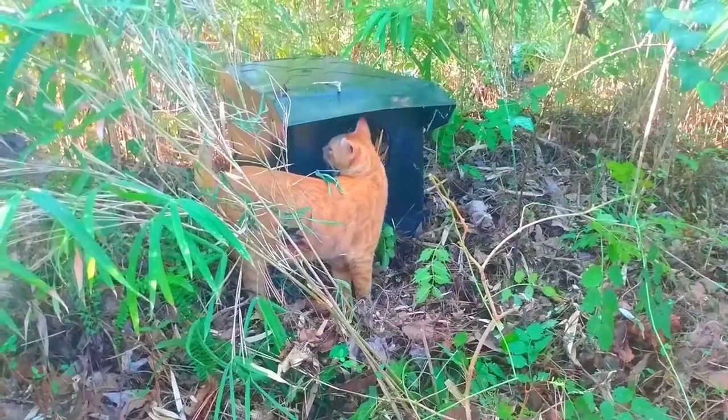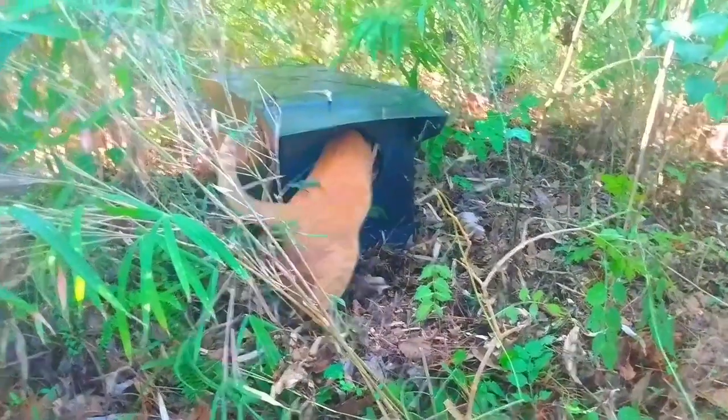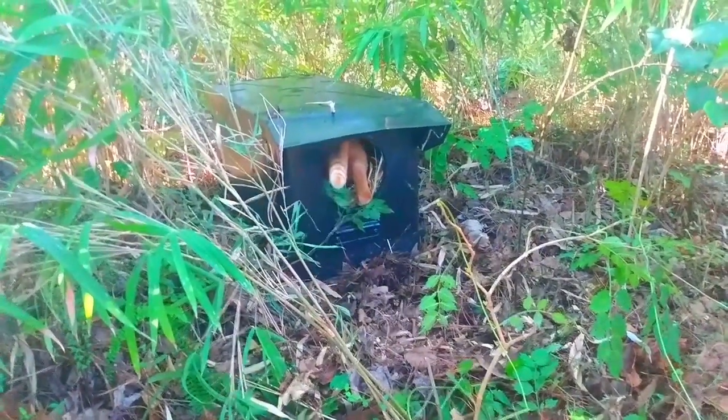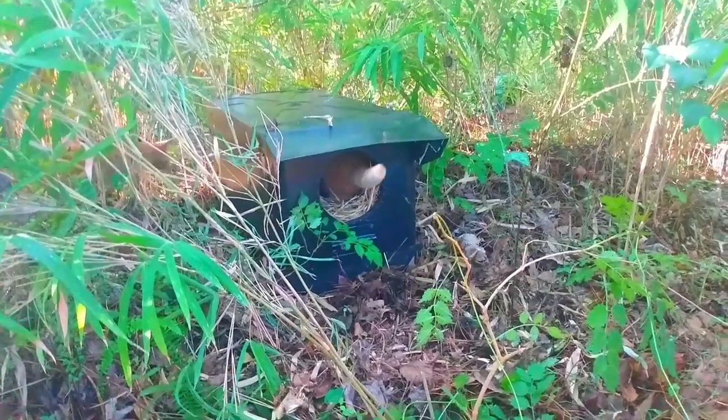I just brought the house out into the woods and set it up for the cats. And there's my little house inspector, just like in the other video — I guess he's gonna give it an approval, hopefully.